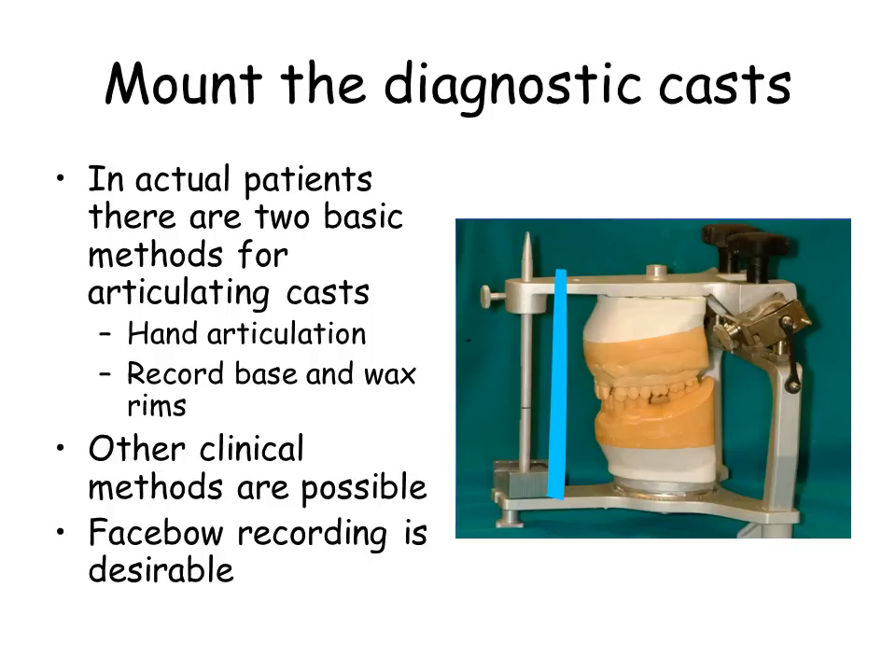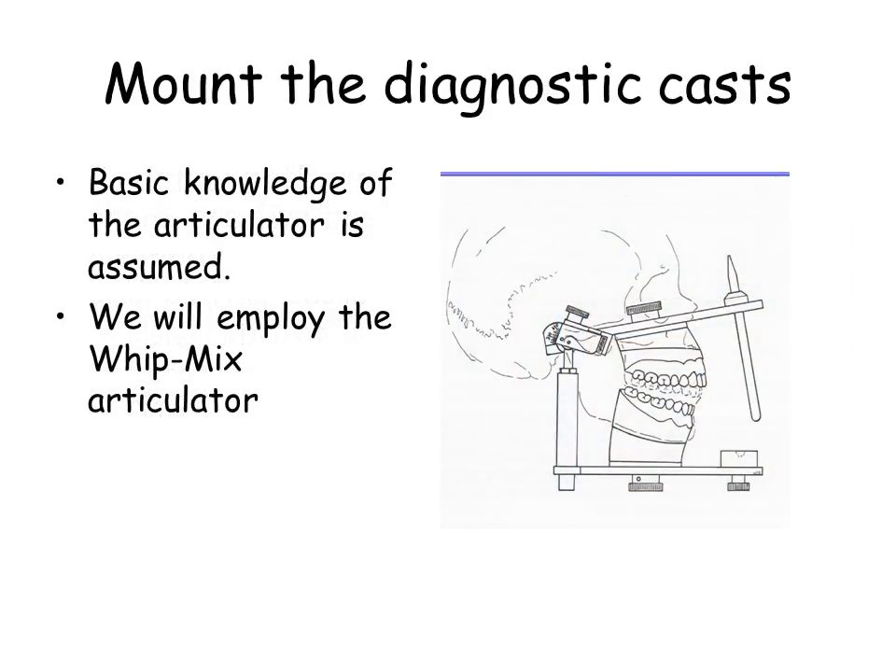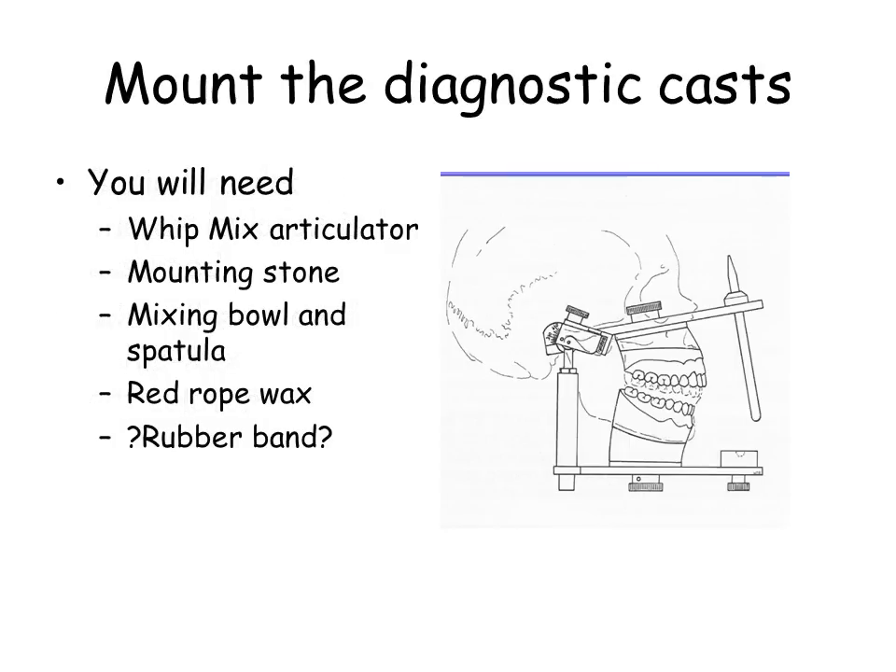Other clinical methods are possible. Facebow recording is desirable. This is simulated in the pre-clinic environment with a facebow simulation, which roughly approximates Bunwil's triangle. Basic knowledge of the whip mix articulator is assumed. You will need your whip mix articulator, mounting stone, mixing bowl and spatula, red rope wax, and facebow simulation, which may be obtained from the laboratory technician.